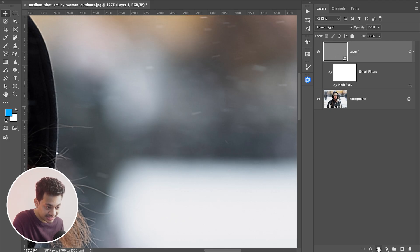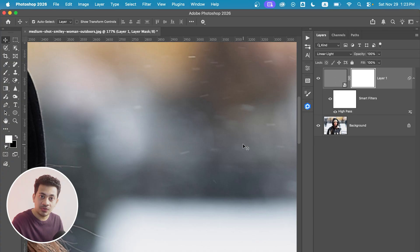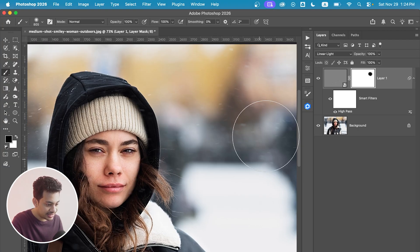To remove the sharpening from the background, click on the mask icon. Remember the rule: a black brush hides everything and a white brush reveals. So to hide the effect from the background, pick a black soft brush and paint over the background.